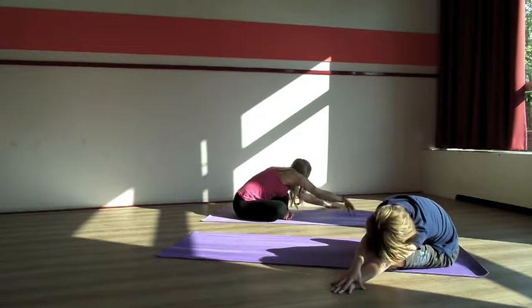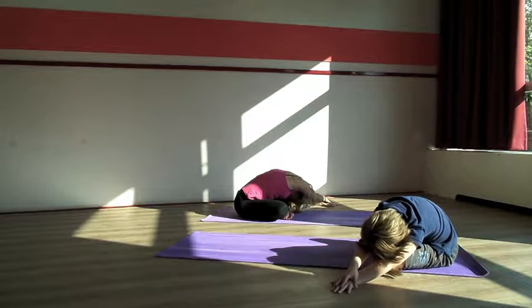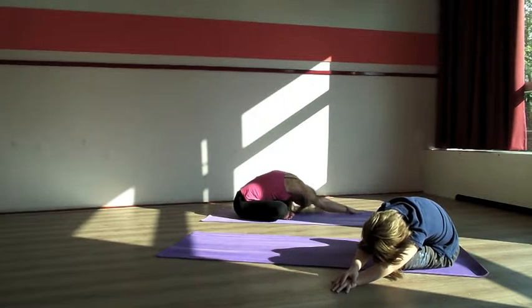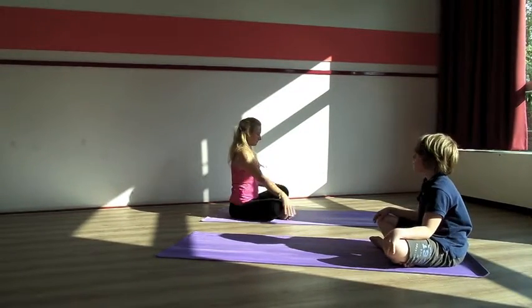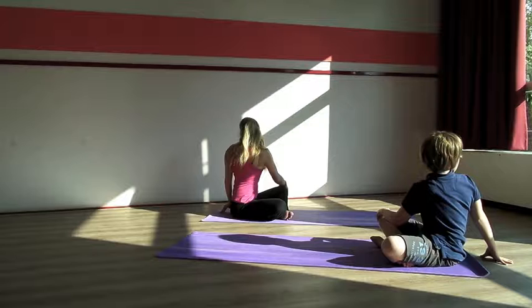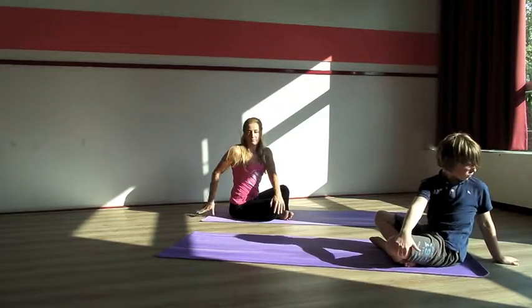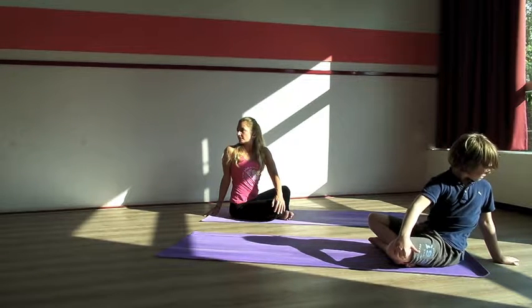And then we'll do the other side. Bring your left hand all the way towards the left, place your right hand on top of your left one, and your head comes in between your arms. And then slowly back in the middle and up. Place both your hands on your knees, and place your right hand onto your left knee. Inhale, twist — turn back, look back. Feel that in between your shoulders. And do the other side. Try to keep yourself straight, don't lean back.